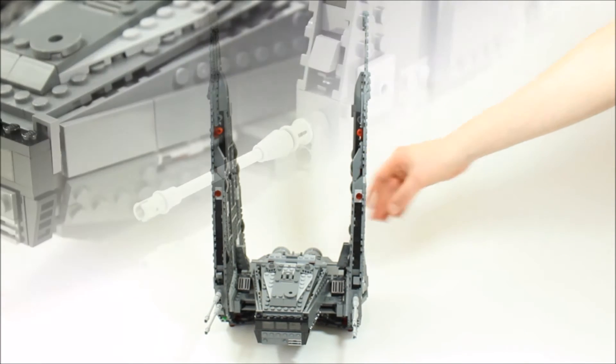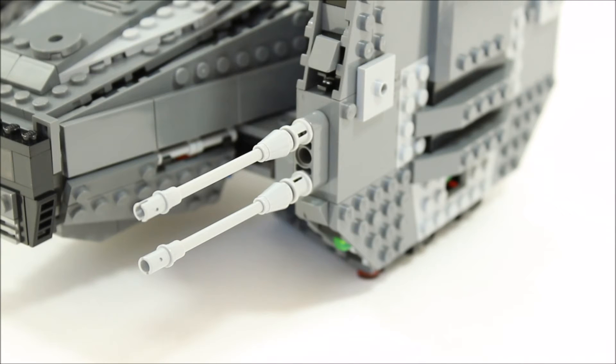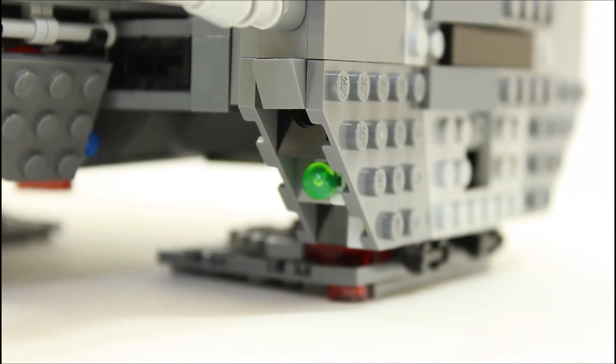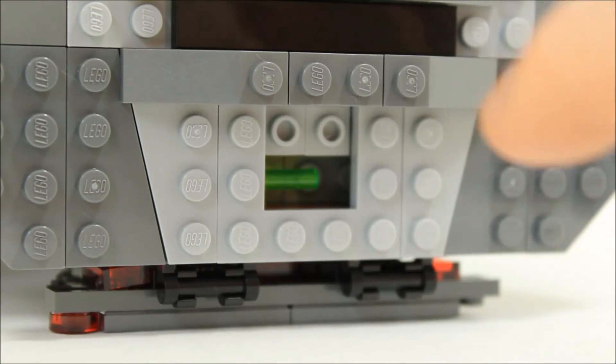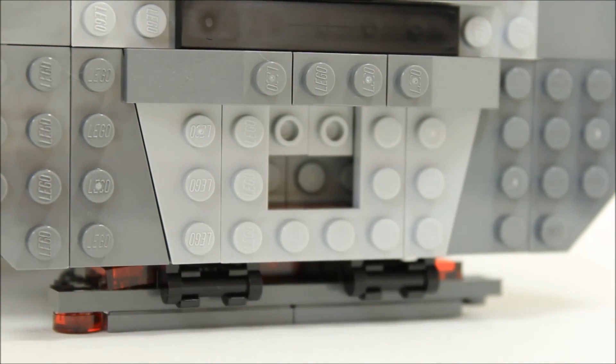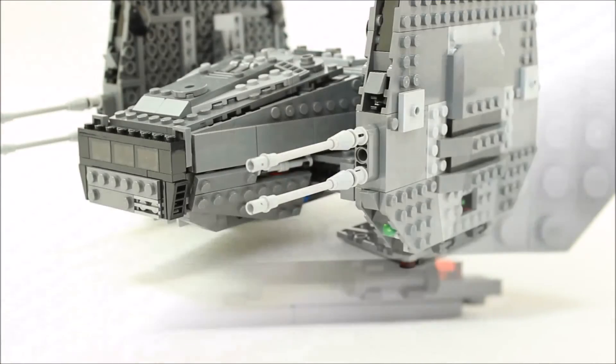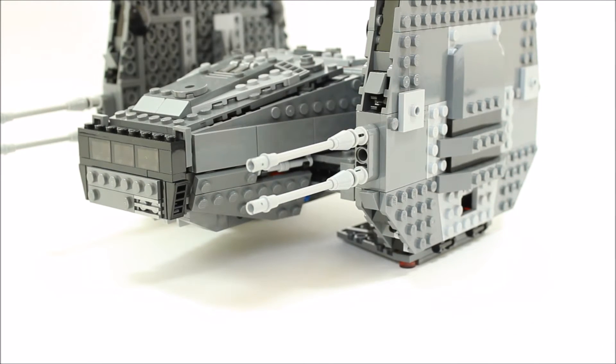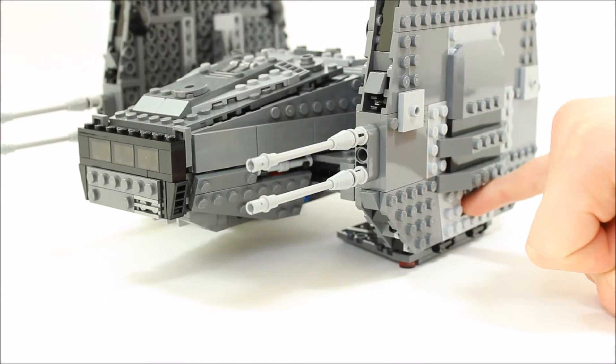Each wing has two large light grey blaster guns for firepower, and hidden in the wings near the bottom is a trans green flick missile to represent the firing laser for these two guns. The flick missile is activated by pushing a finger into the square hole at the bottom of each wing. This play feature is a fun added extra.